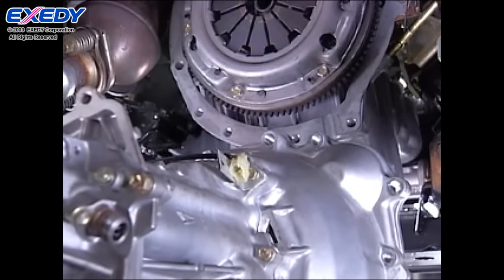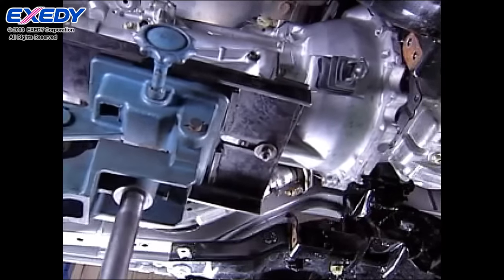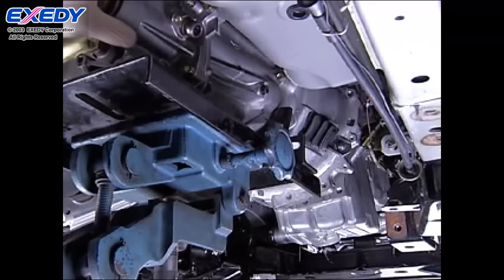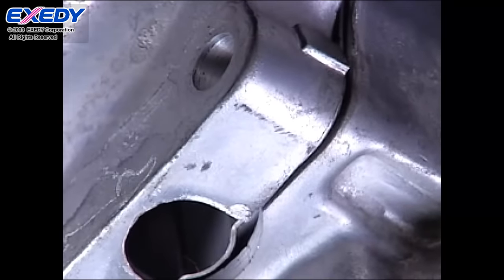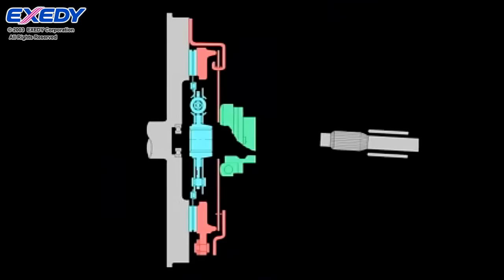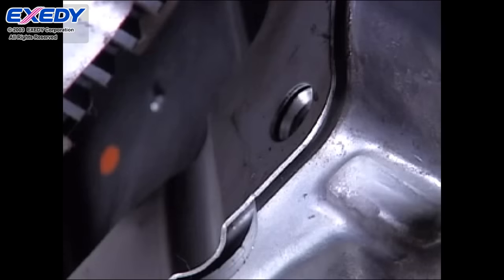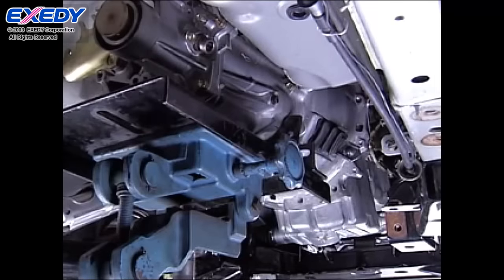When reassembling the transmission, position it so that the crankshaft and top shaft are aligned in a straight line. While aligning the teeth, carefully insert the top shaft all the way into the clutch disc spline in a single motion. Stopping midway or forcing the top shaft in could dent the splined hub teeth and result in faulty disengagement. After confirming that the top shaft is inserted all the way into the spline, align it with the housing dowel pins.